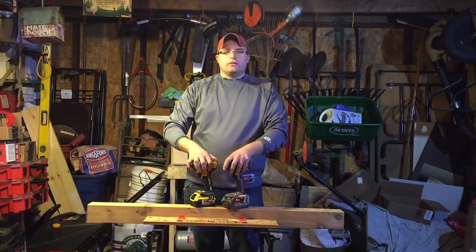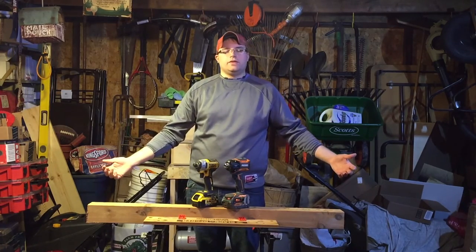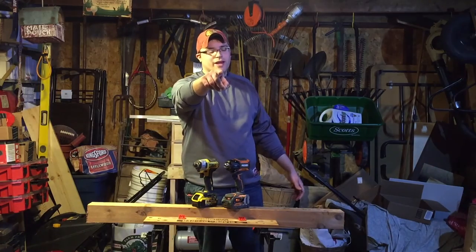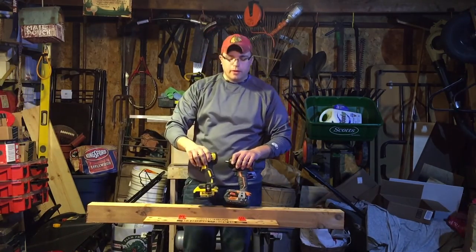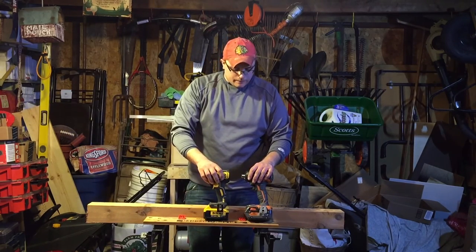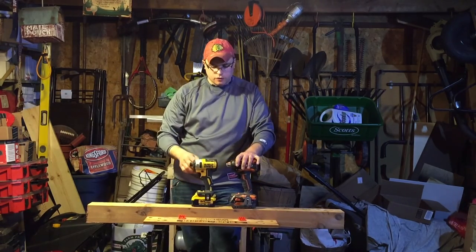What's up guys, Jimbo here from the Jimbo Slice YouTube channel. We got a new intro — it's raining, it's pouring — but that old man ain't snoring. What we got for you today is a little comparison video. This was requested on the forum — a guy named Jeff wanted to see the difference between drilling with impacts.